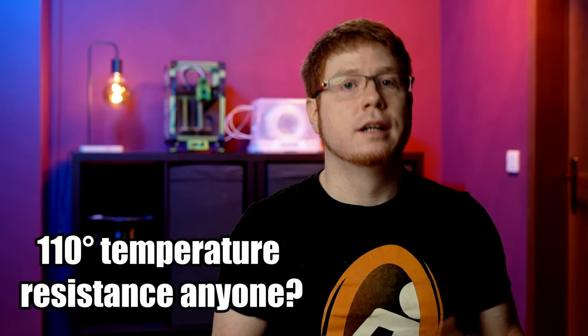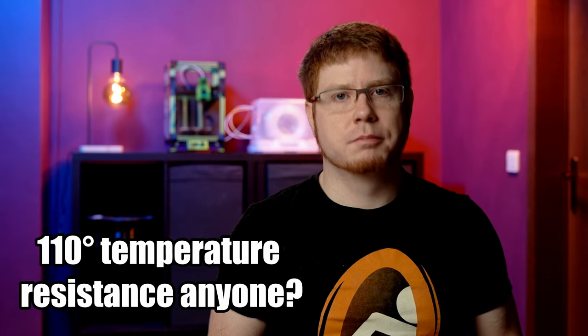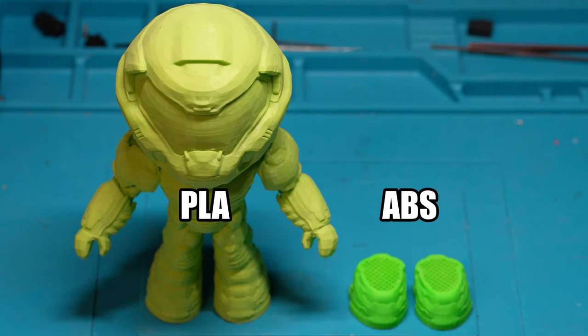ABS has some really favorable properties, but it can also be really hard to print. I've always been intrigued by those properties, but even though I got a custom enclosure for my Prusa Mark III, I still had a lot of issues printing it. Over time I tried many approaches to make the print stick with varying degrees of success.